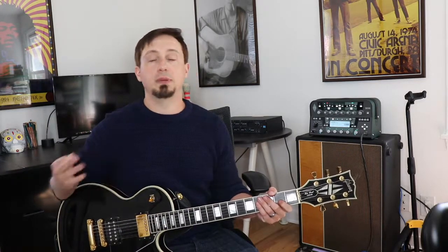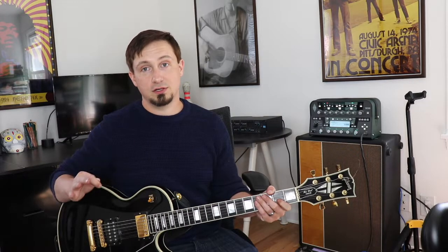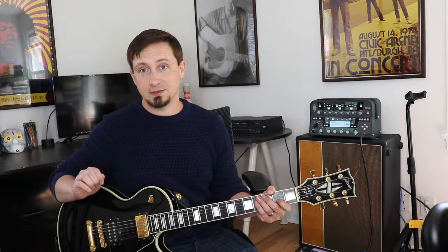What we're going to do is we're not actually going to play that fret. We're going to play one note below it and we're going to bend up to that third. Here's how that sounds.